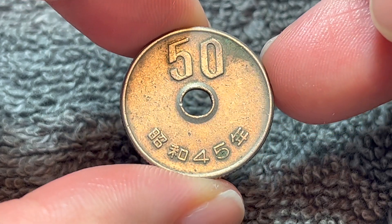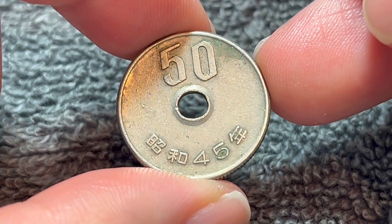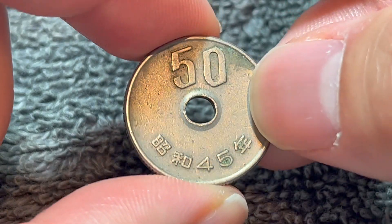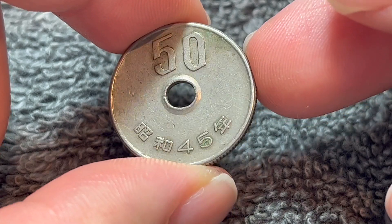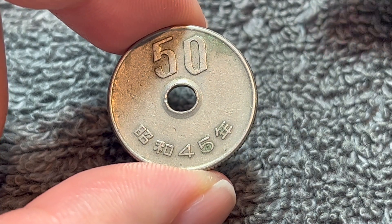Hi everyone, WooWho here from the Coin Dictionary, and today I've got for you this 50 yen coin from Japan from the year Showa 45 or 1970. We'll go over the history, the value, the basics, and any other pertinent information about this coin. So let's get started.